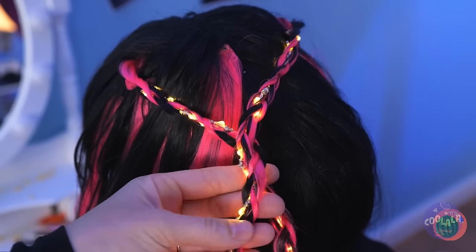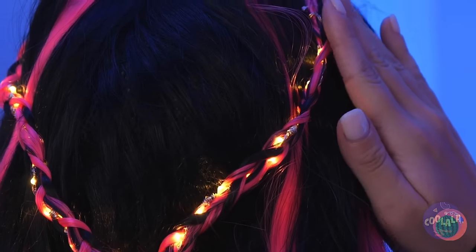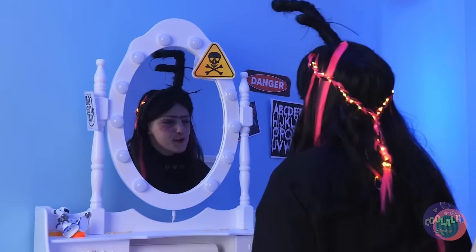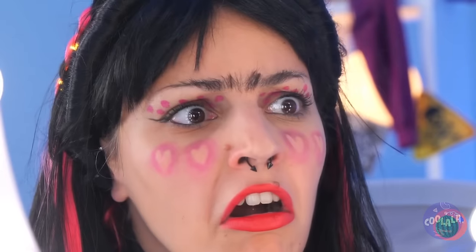But if you really want to shine, braid up some fairy lights into your hair. Now twist those braids together, and soon you'll light up the room. We can even see your unibrow — but it's nothing a cool tool can't fix.